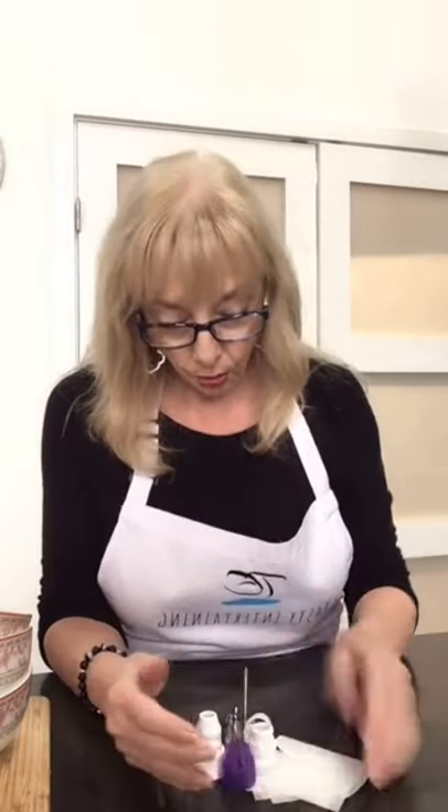Welcome to Cake Decorating 101. Some of you may have taken my first class that I did last year, but I'm going to go back over it. We're going to start with the basics, and if you've heard them before, I'm sorry.